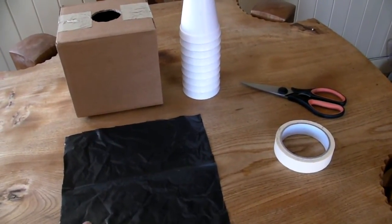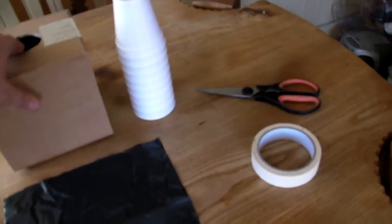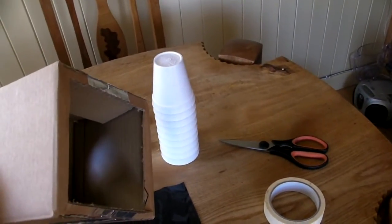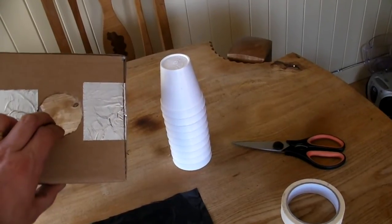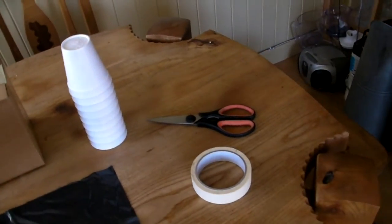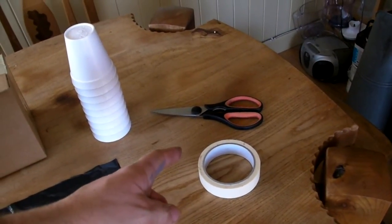Polythene sheet — a bit of old bin bag or carrier bag will do. Cardboard box with the back cut out and a circle cut in the opposing face. Some tape and a pair of scissors.